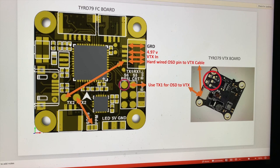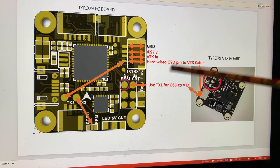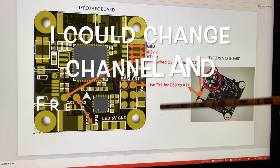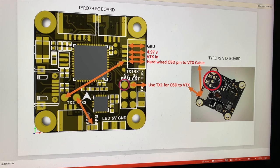Coming up is a video of after I've rewired this. You can see compared to my previous videos that the OSD is a lot better now. What I'm able to do now in OSD is actually change the VTX channel and frequency — before I could not do that. So now I can change the frequency and the channel, and it works great. I hope this helped, and if you've got any questions or comments, please leave them below.